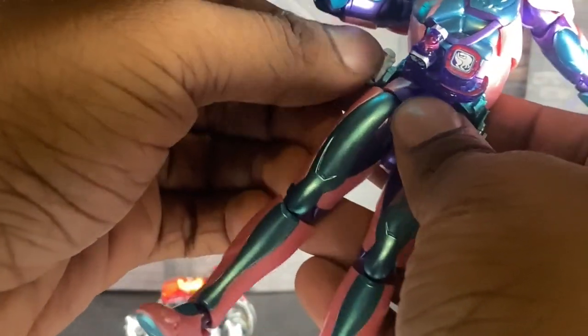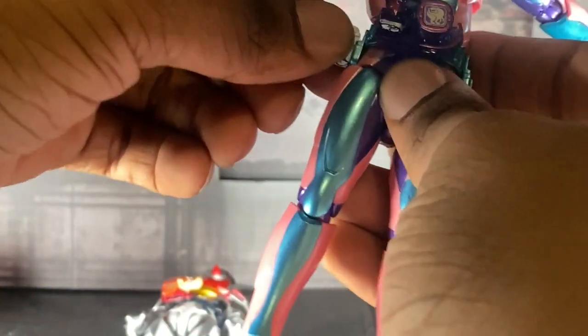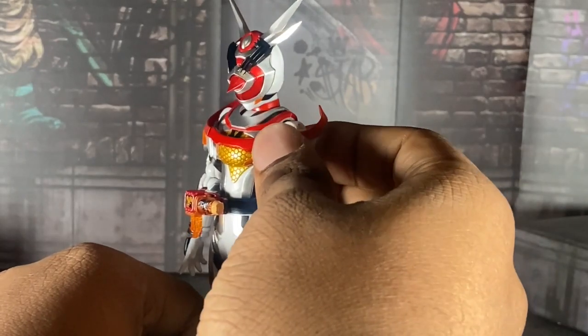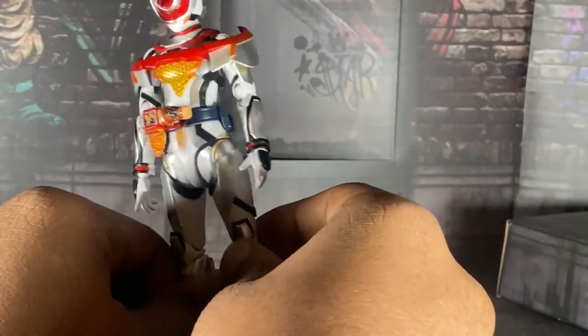Excuse my language, by the way. But yeah, it feels like they went two steps forward and two steps back, because the legs are so limited.